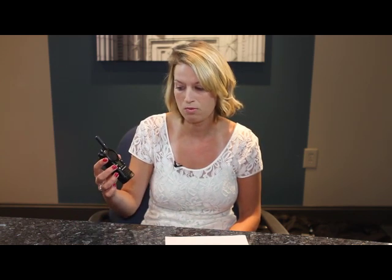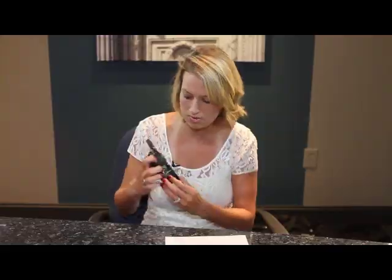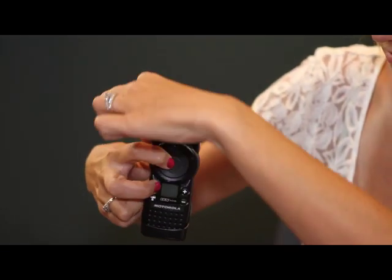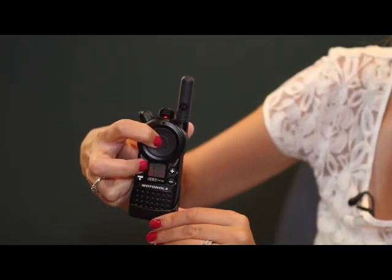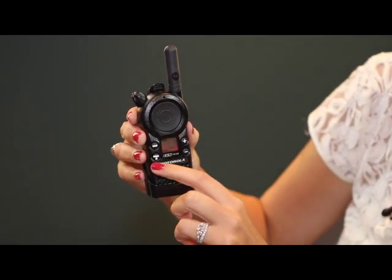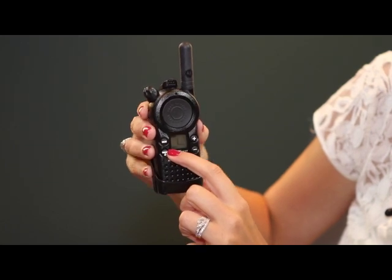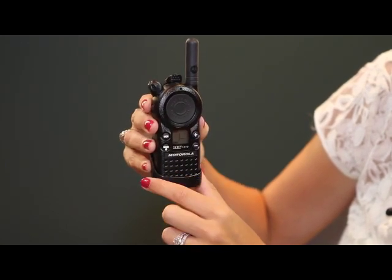To do custom programming on this radio, you will hold down the MON button and the push-to-talk. While holding these two buttons down firmly, you're going to turn on the radio and hold them down until you hear the radio chirp. Once you hear the radio chirp, it will say P-R-O-G in the left corner of the radio and you will see a blinking one.